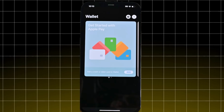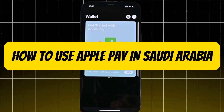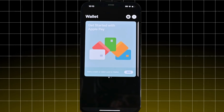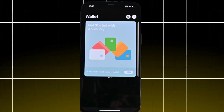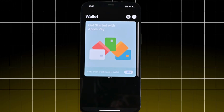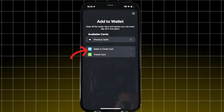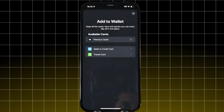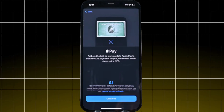Hey everyone, welcome back to our channel. Today I'm going to show you how to use Apple Pay in Saudi Arabia. Let's get started. First of all, open the Wallet app on your iPhone. If you don't have Apple Pay set up yet, tap the plus icon button to add a card. Add your supported credit or debit card — you can link cards from most local and international banks in Saudi Arabia. Just scan your card or enter the details manually.